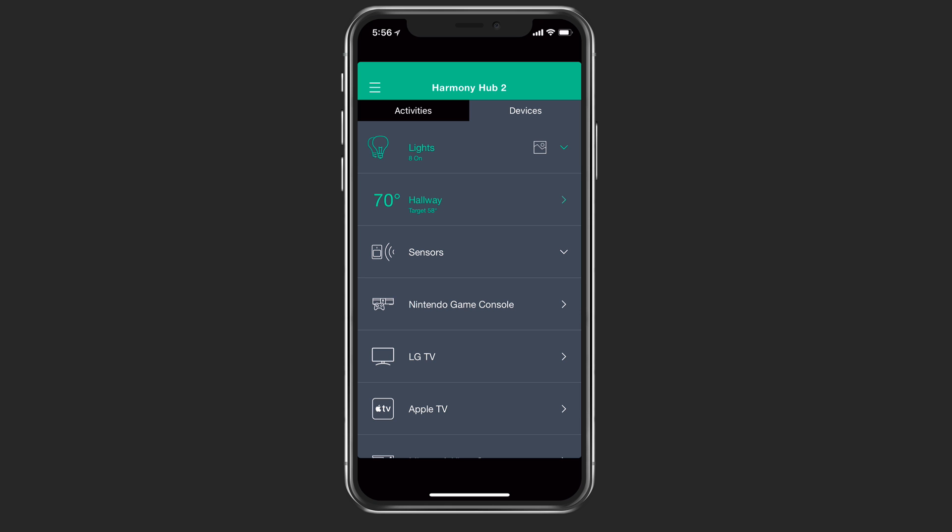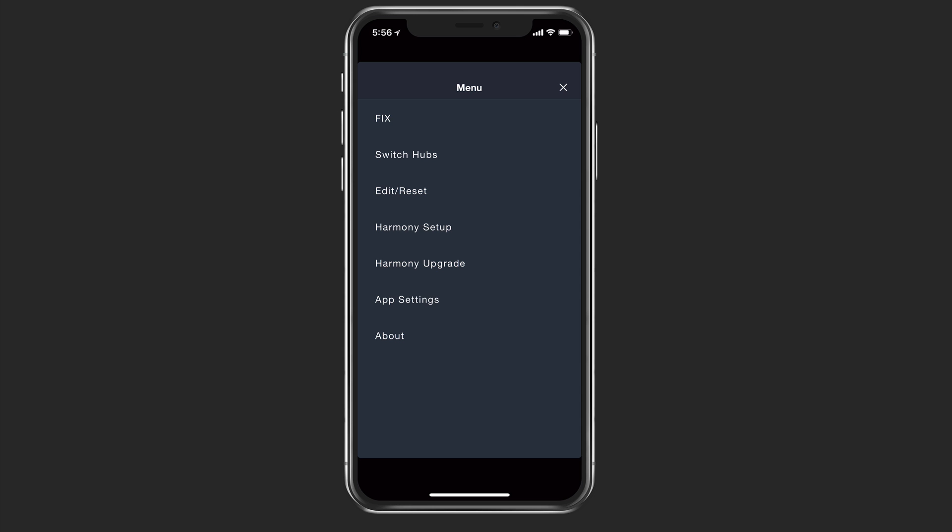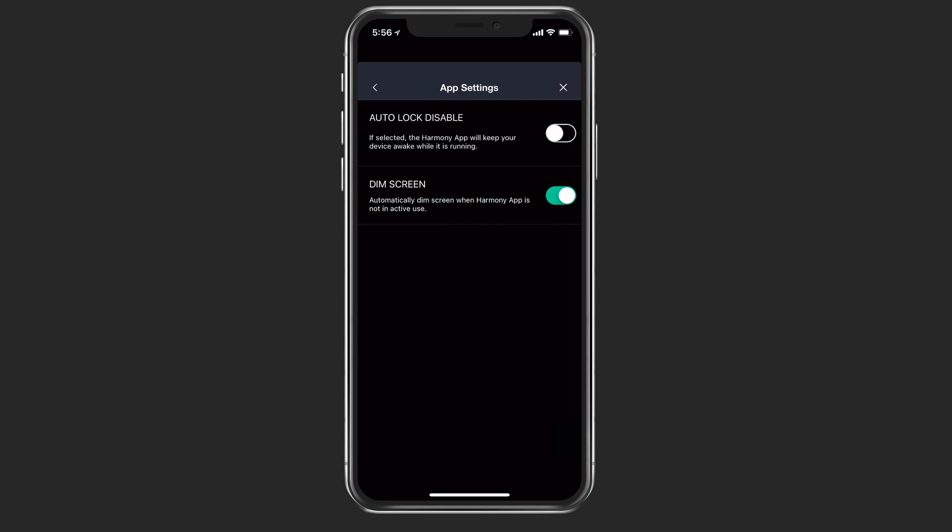You can have multiple hubs and just add those devices as well. If I just tap over on the left in the menu, I can fix issues, switch hubs, edit, reset, do a whole new setup, and then an upgrade. There are also some app settings where I can auto lock it or dim the screen.